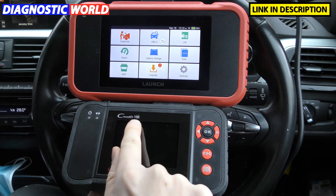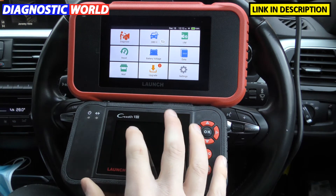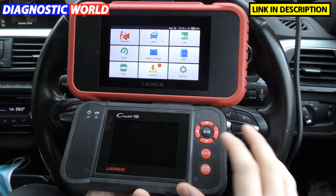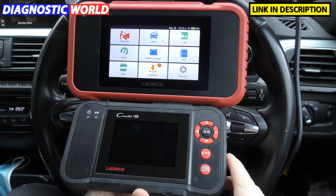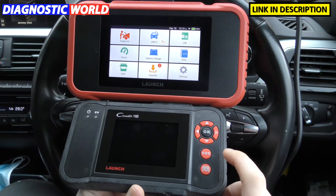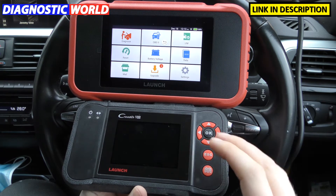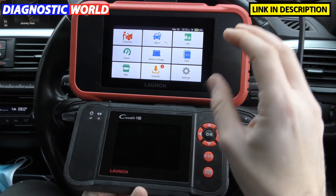The VIII and the CRP129 are exactly the same tool — they come in red or they can come in black. I just want to get that out of the way first. Also, I can't turn this on at the moment because we have a problem with the files. We need to do an update on the tool, so we're getting a little bit of a problem when we plug this in. I'm going to go ahead with the video in any case, but I'm going to show you the differences just by explaining them to you.